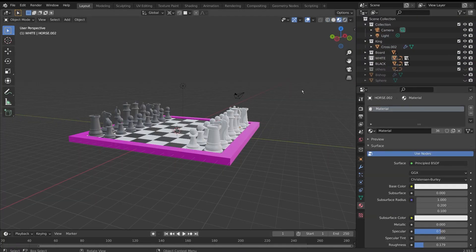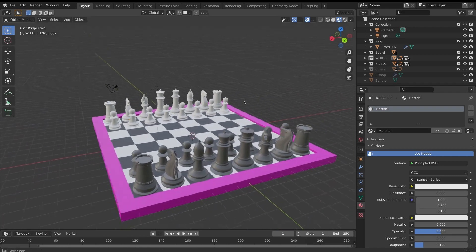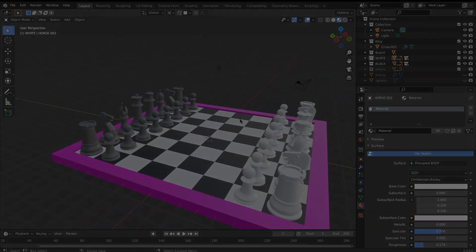I then linked each side's materials together so that I could easily change these later if I wanted to. And after some adjustments to lighting and animating, this is the result.